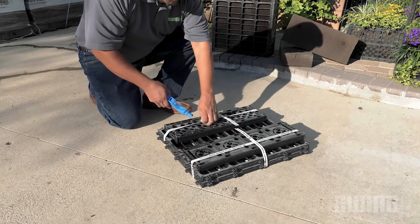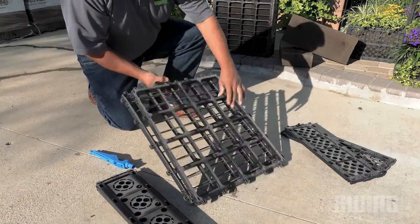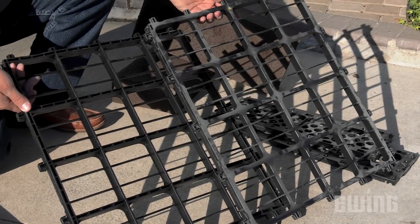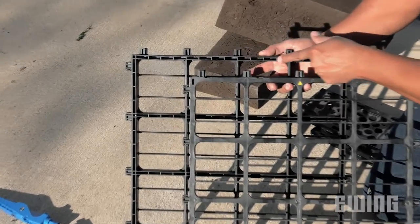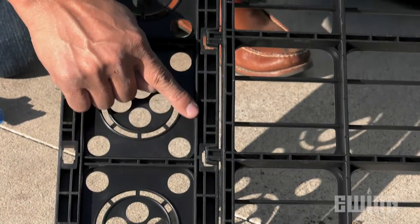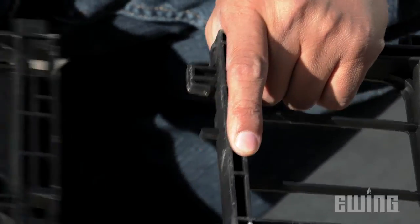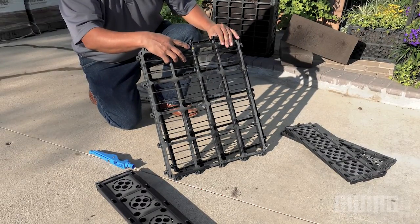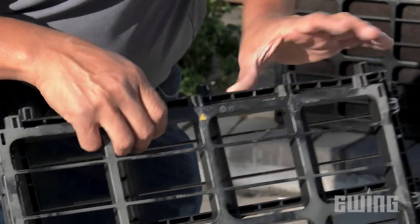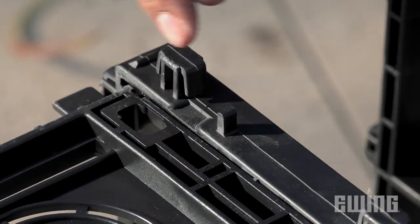Once you have the product on hand, you can begin to assemble the modules. Each module has six panels that snap together in a specific way. You can tell the interior from the exterior side by the surface of the plastic — the interior side has pockets while the exterior side is smooth. There are five tabs on the front and rear panels that connect to corresponding pockets on each side panel. To ensure that the front and rear panels are oriented correctly, look for the yellow arrow that denotes the top edge of each panel. Snap the front and back panels to one of the side panels, making sure that you have the tabs lined up properly.